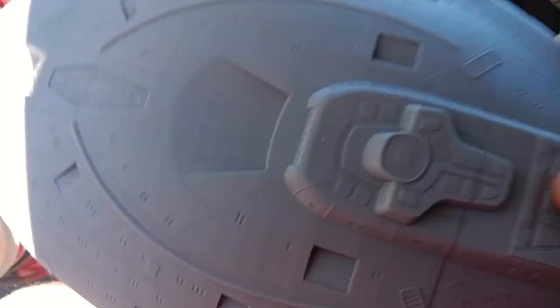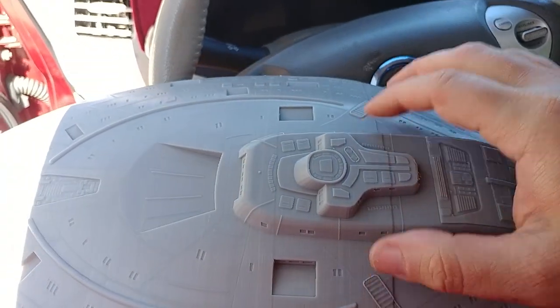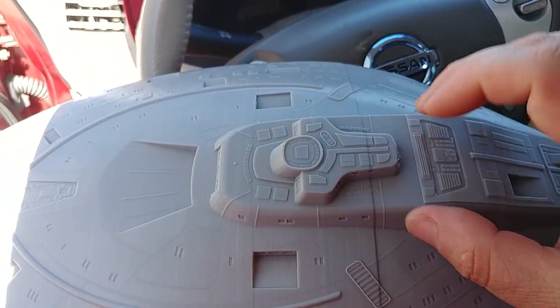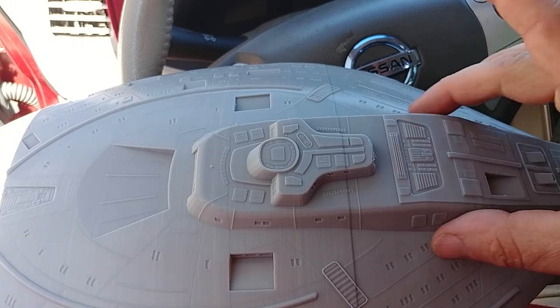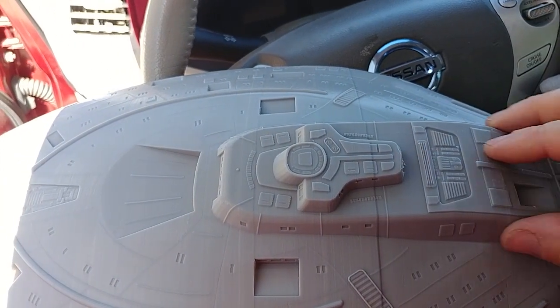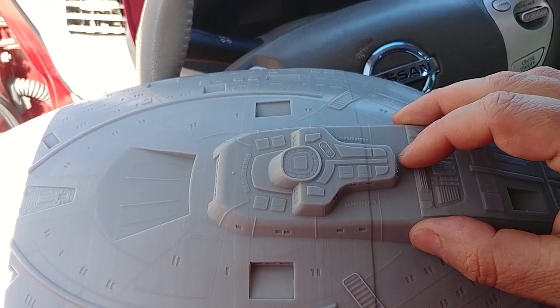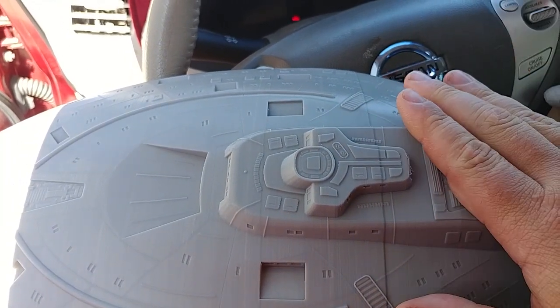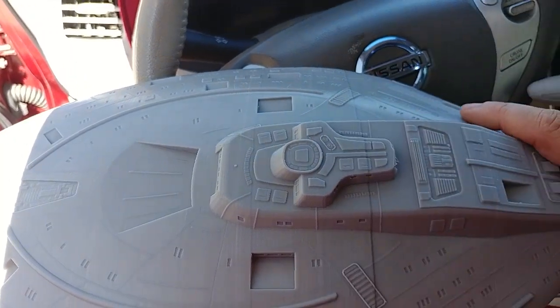I thought V4 was supposed to fix that — I thought V4 was supposed to stop that from happening when you go from no infill to infill, when you changed infill. This is all zero infill: four perimeters, zero infill. I thought V4 was supposed to stop this from happening when you went from no infill to infill.